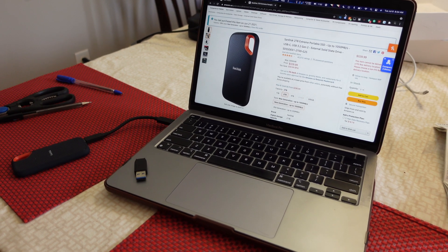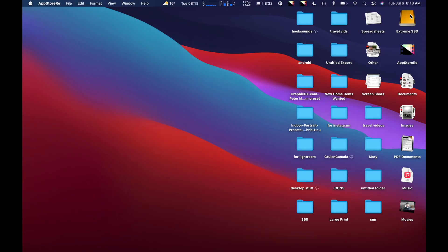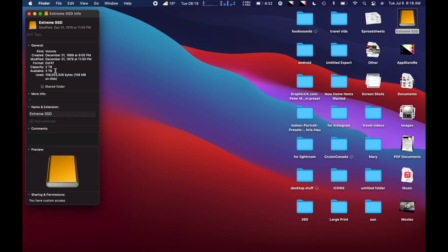I wish they would give you a bigger cable because that one is super tiny. Let's bring my computer down here and minimize this. It plugs in the bottom — and that's going into my computer. Should pop up right away. I don't know what the format is — my guess is probably EXFAT, which is my hope. And yes, it's EXFAT. Perfect, that's what I want.